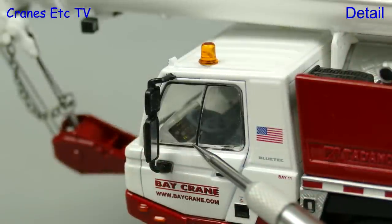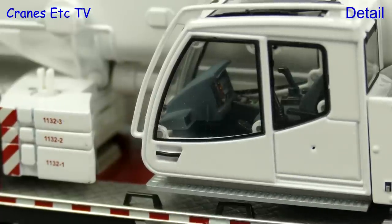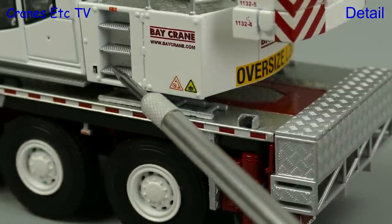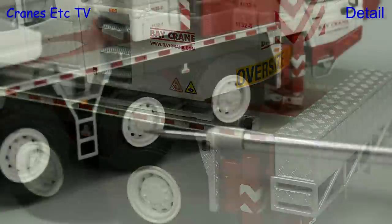The carrier cab also has very high detailing as you can see inside the cab. That high detail is also repeated inside the crane cab and it has metal grab rails. A nice touch is the unique numbers on the counterweights. Other areas of high detail include textured steps and some tiny graphics, and there's more texturing on the box at the rear.